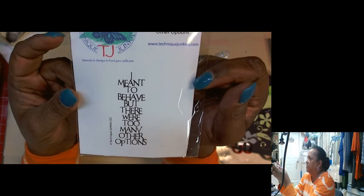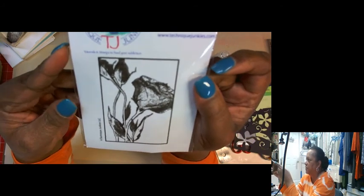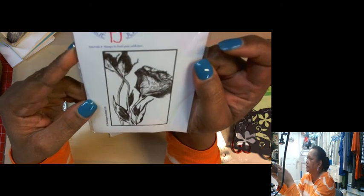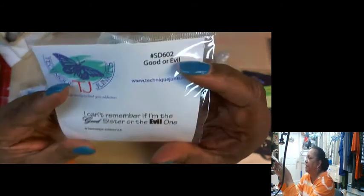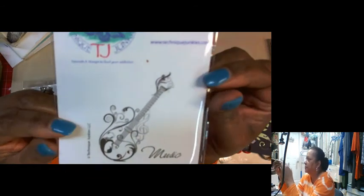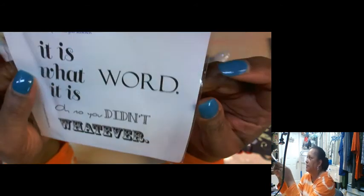I meant to behave, but there are too many other options. The Jazz Singer. I saw a lot of Mistis being sold at convention — they were selling like hotcakes, and that's a great way not to have to pay shipping. I noticed they were being sold for different prices, so it pays to walk around from booth to booth if you're going to buy one and check out the prices. I love this one: 'I can't remember if I'm the good sister or the evil one.' Make that a card for my sister. Failed Woman. Parish Dreams. It is what it is.